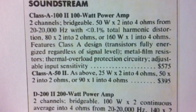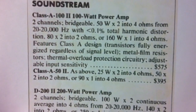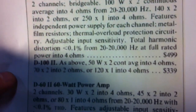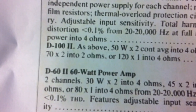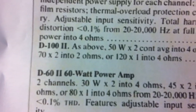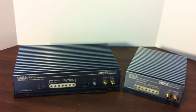It features a Class A design and a bunch of goodies, and the retail was $575. There is also the D100 II, which is also 50 by 2, but 70 by 2 or 120 by 1, and that one retailed for $339. I actually have both amps here, so I'm going to show you an overview of both.